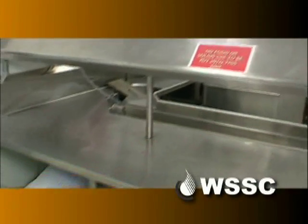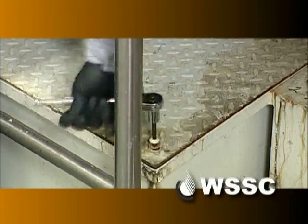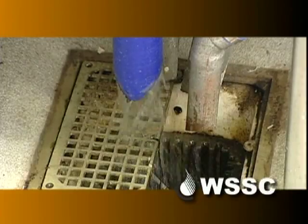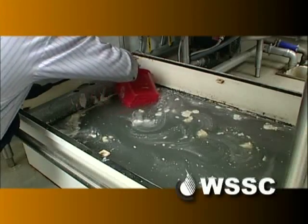Proper maintenance of flow-based grease interceptor units is very important to the restaurant and the WSSC. To the restaurant, so they won't have any clogs occurring in their local sewer and have backups in their kitchen. And so there's no FOG getting to our sewer system causing clogs out in the system.